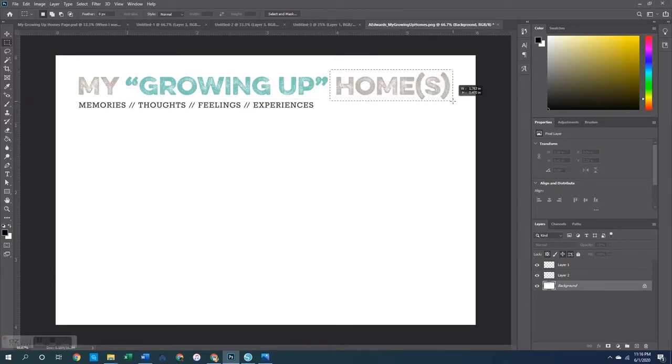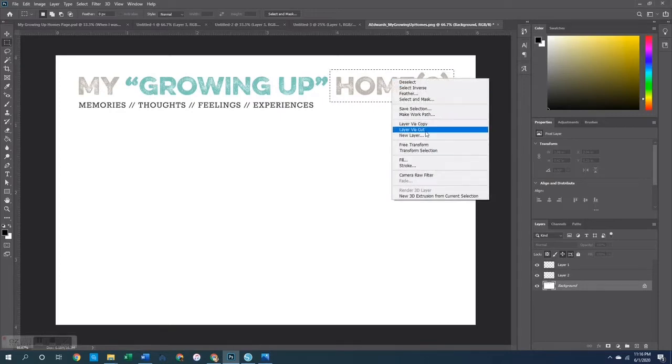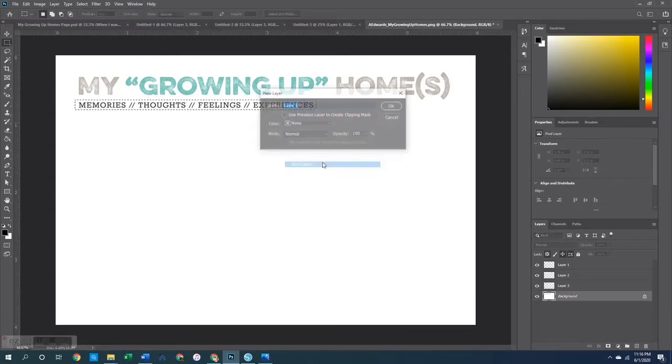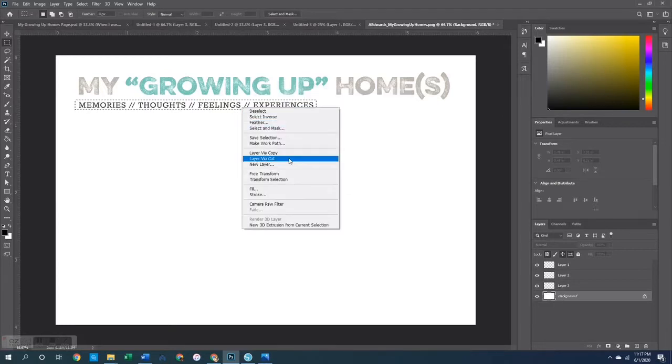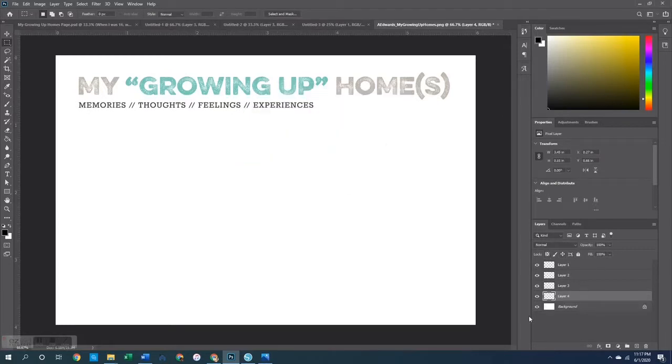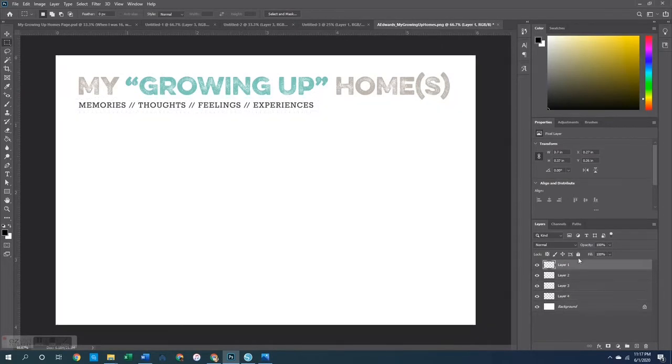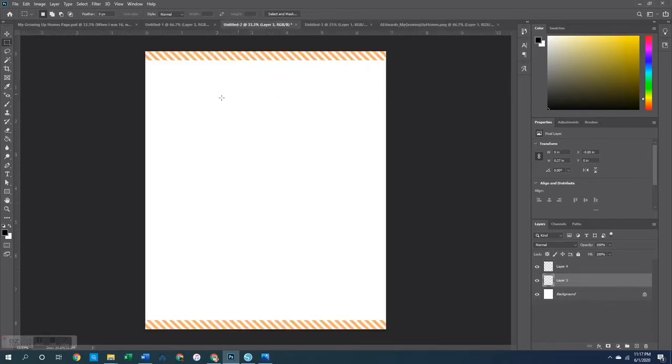I did the same thing for the word 'Homes,' which I had to go a little bigger on because of the parentheses there — layer via cut. Then last but not least, I grabbed the 'Memories, Thoughts, Feelings, Experiences' subtitle and layered via cut as well. So now all of these pieces are separated. I grabbed the word 'My,' copied it, went back to my original canvas and pasted it, moving it up to the top.